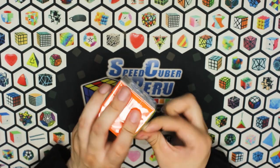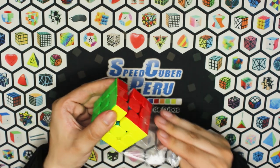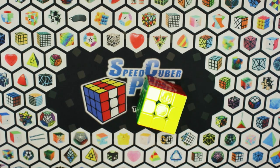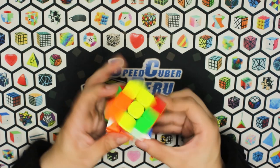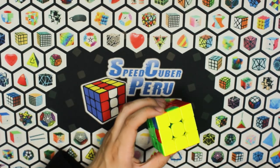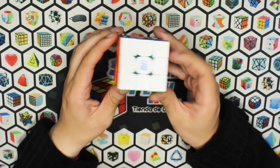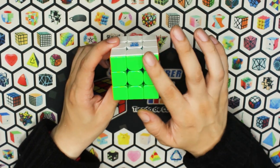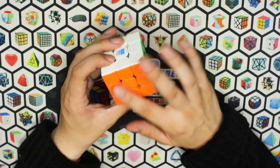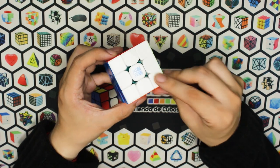Aquí, desde antes de sacarlo de la bolsa, pueden ver una de las otras diferencias: el recubrimiento UV o ultravioleta. Acá pueden ver bastante cómo refleja este cubo. Ya podemos ver el cubo con el recubrimiento UV: es bastante glossy, bastante brillante. Me gusta la sensación, se nota bastante que va a agarrar más.